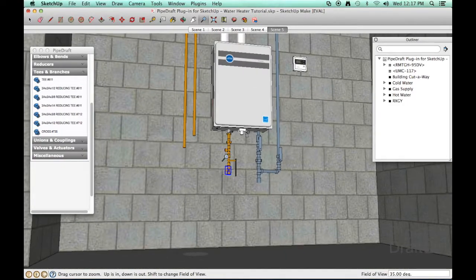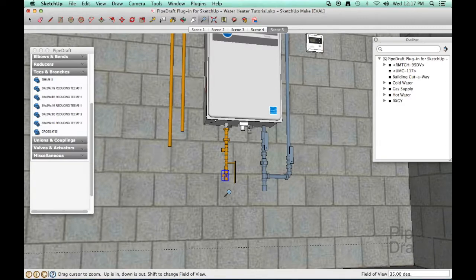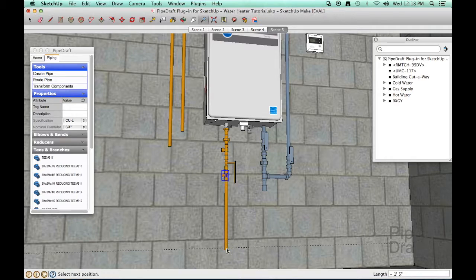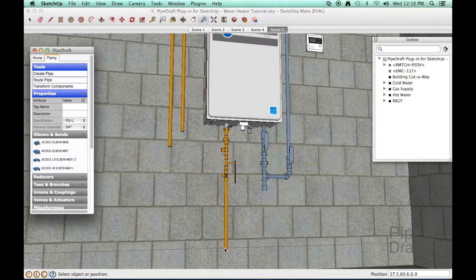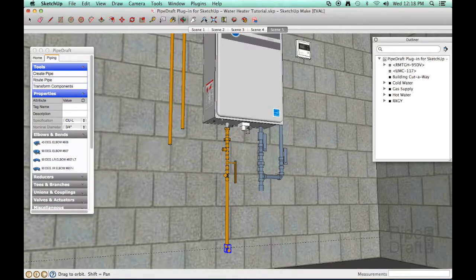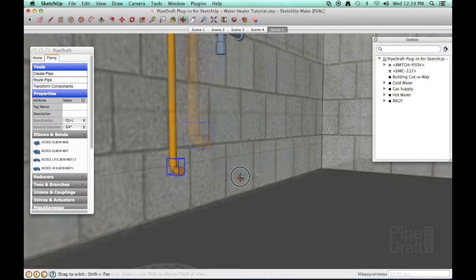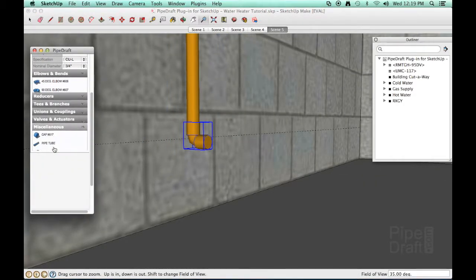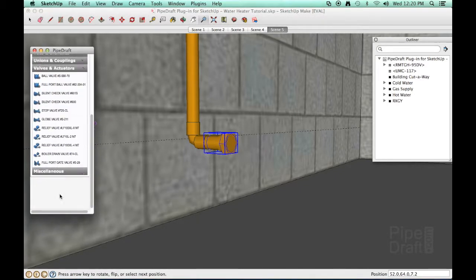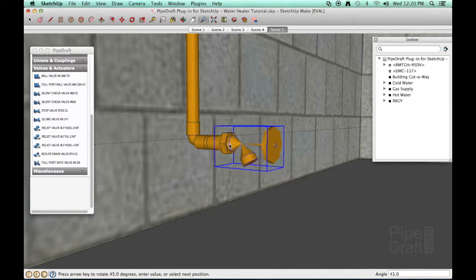Next, we'll work on the drain line. We want the end located 6 inches above the floor, so we'll create a temporary guideline using the SketchUp tape measure tool by entering 6 into the measurements box. Click the route pipe tool, click near the bottom of the T, then click a position on the guideline. Next, we'll insert a solder joint elbow on the end of the drain line. Press the left or right arrow keys until the elbow is pointing away from the wall. Let's adjust our viewpoint nearer the elbow. Next, we'll insert a nipple and an adapter since the valve we're going to use has a threaded male connection. Insert the boiler drain valve and press the left or right arrow keys to rotate it until the outlet is pointed towards the floor.